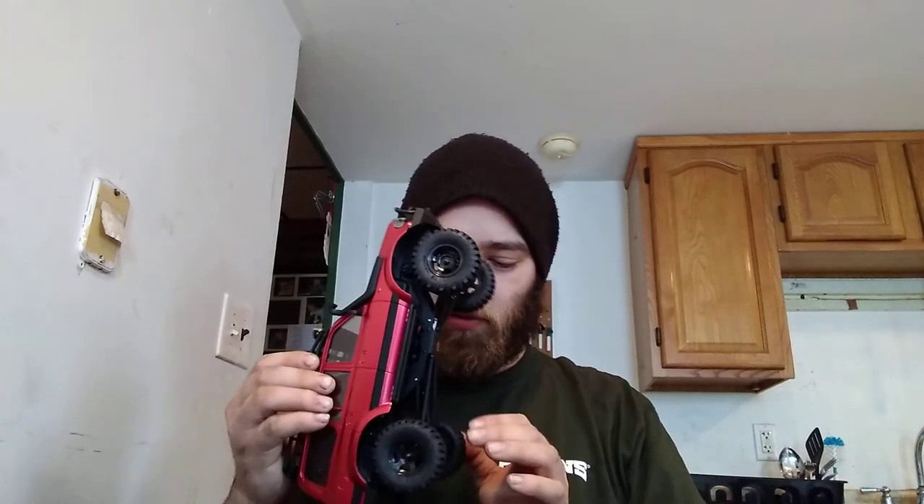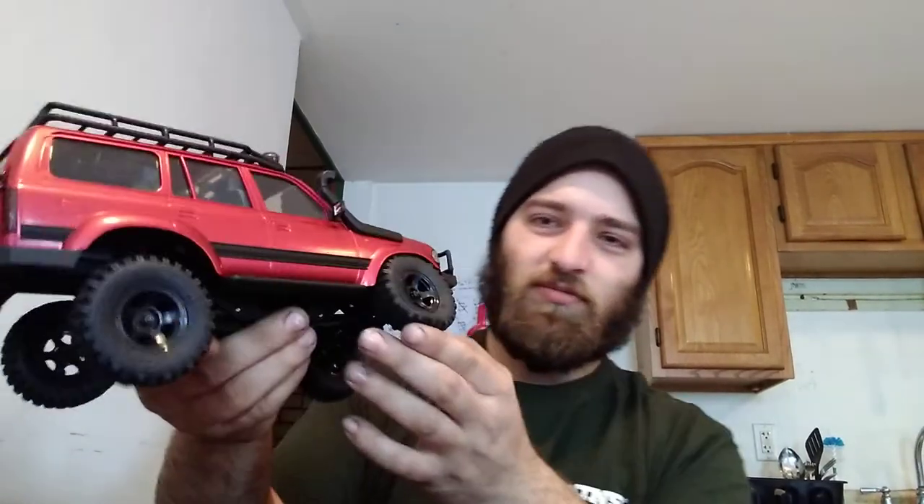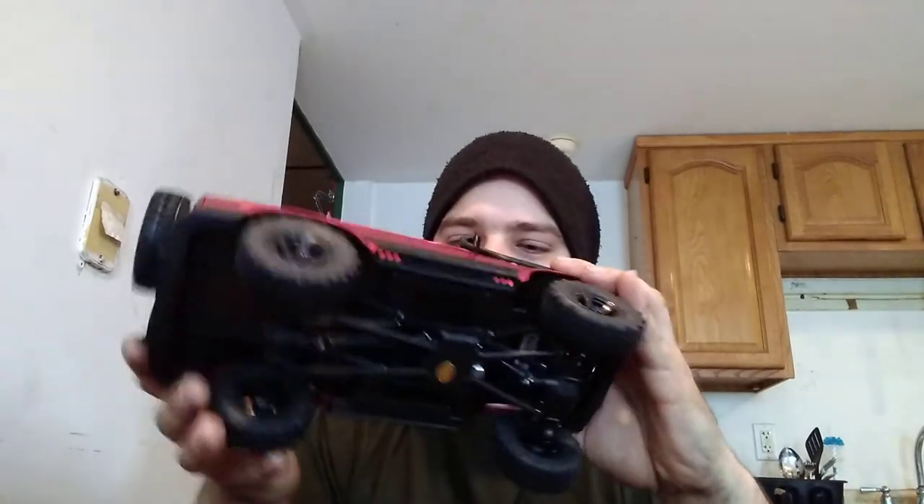We're going to get the batteries charged up and do a little bit of backyard crawling. I'm impressed by the weight — it's actually quite heavy for as small of a truck as it is. It feels stout, and it looks like it's definitely going to have some good flex to it. Twinkie's Adventures also told me we can relocate the shocks to a lower point to lift the truck a little more. I'm impressed — it's a really nice suspension system. Everything moves around flawlessly. It's a hard body, so it's not going to break if you roll it over, and it doesn't weigh enough to break itself like a one-tenth or one-fifth would.